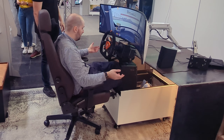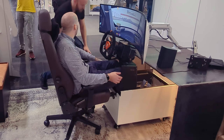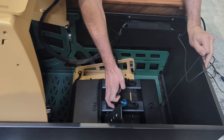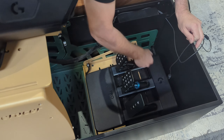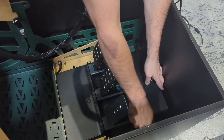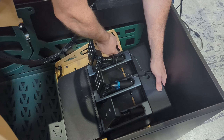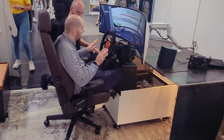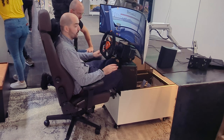It feels really nice. What sort of adjustability do you have on the pedal tray? You can move them back and forth — we've tested with children up to people that are two metres five. You can also incline them, so there's a lot of movement. You just cannot move them all the way up, so a full Formula position is not possible at this time, but you can angle and move them around.